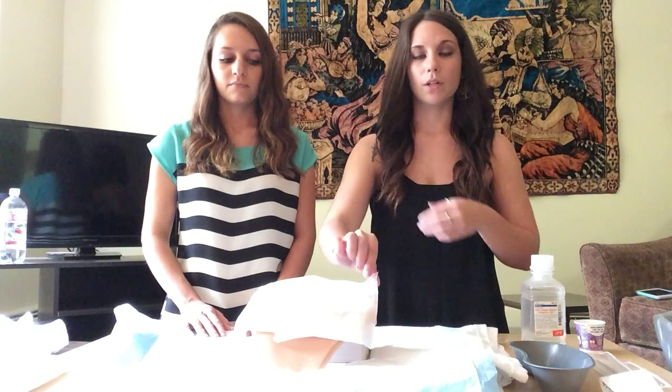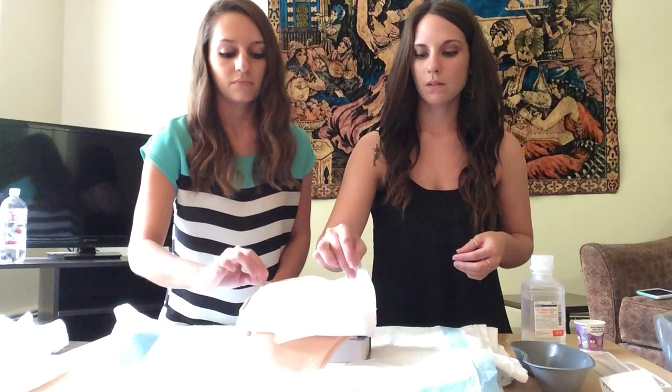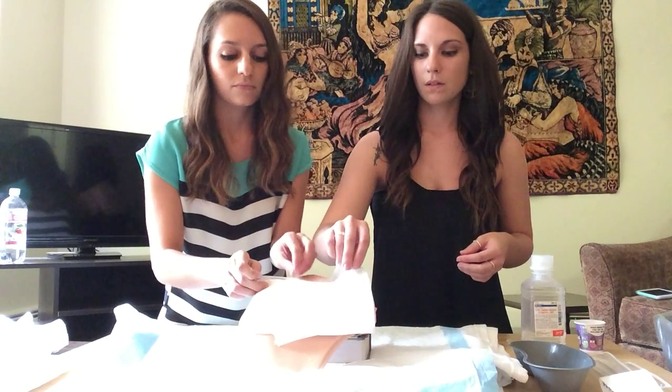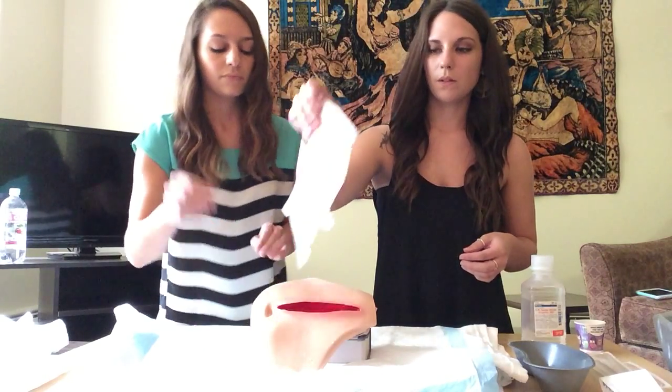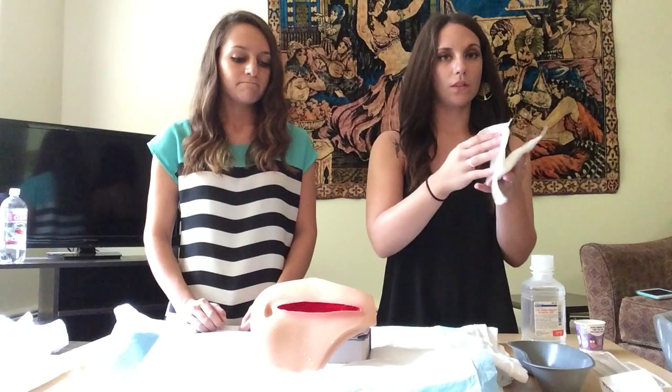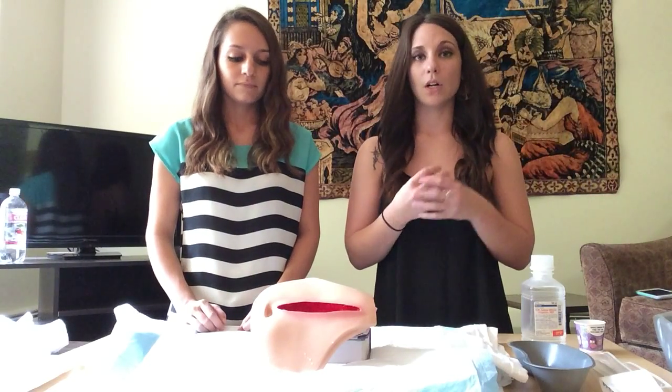After we position the patient, we would perform hand hygiene — I forgot to mention that in the steps earlier — and then don clean gloves. After putting on clean gloves, we are going to remove the dressing, starting from the edges or corners and working our way in towards the wound. We are going to discard the dressing and our clean gloves into the garbage.